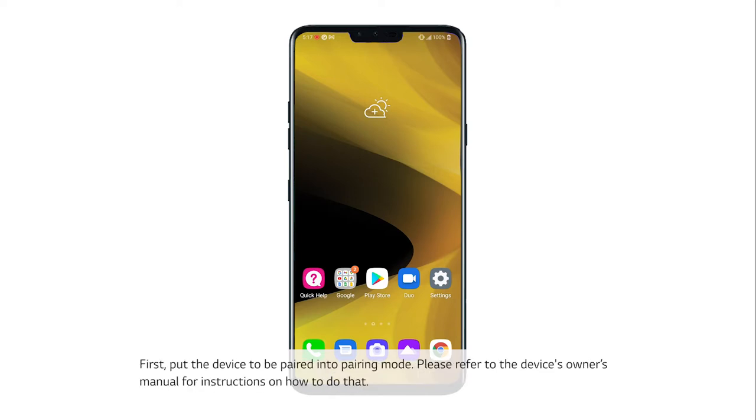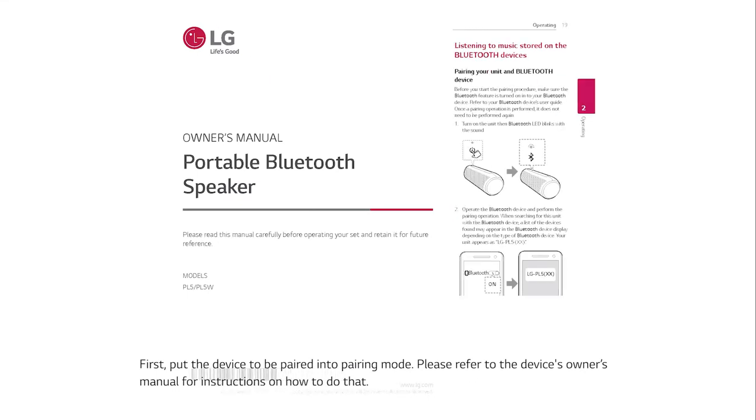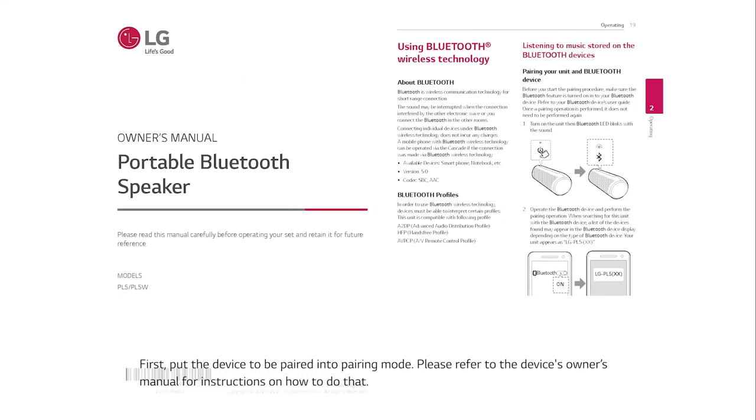First, put the device to be paired into pairing mode. Please refer to the device's owner's manual for instructions on how to do that.